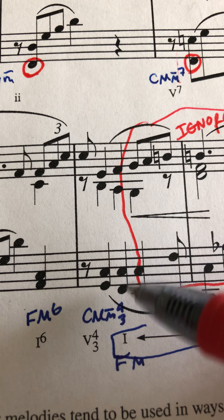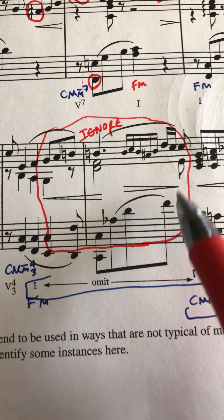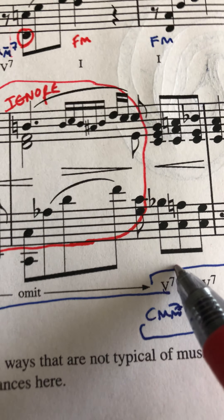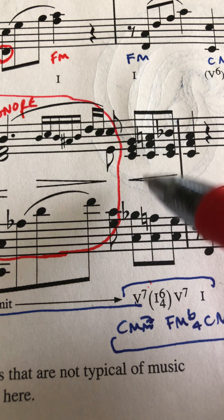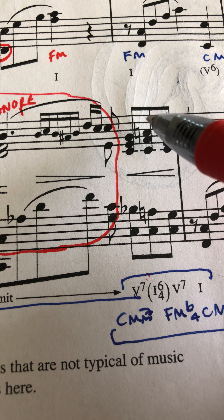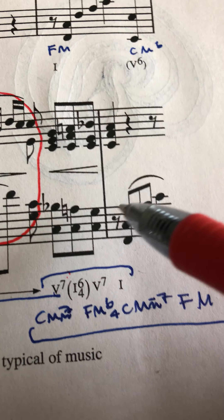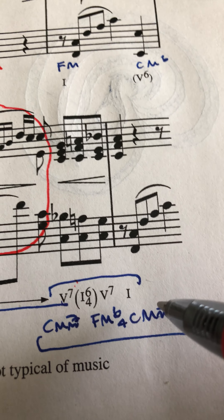We're going to omit this section here because it's got harmony that's too advanced for us. Back here: C-major-minor-7 — all chord tones. F-major-6-4 — all chord tones. C-major-minor-7 — all chord tones. And then F major — all chord tones.